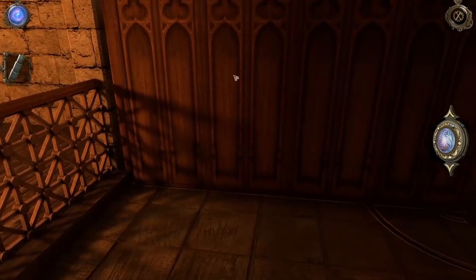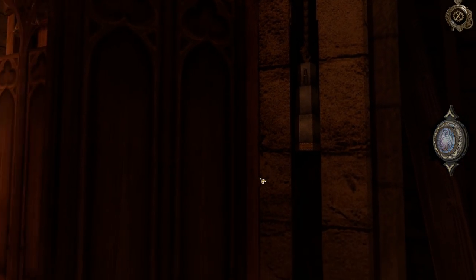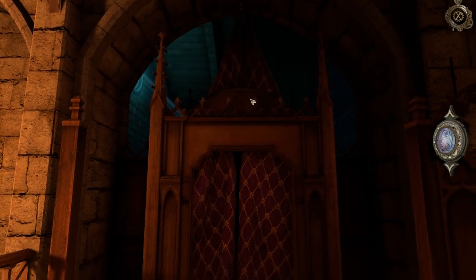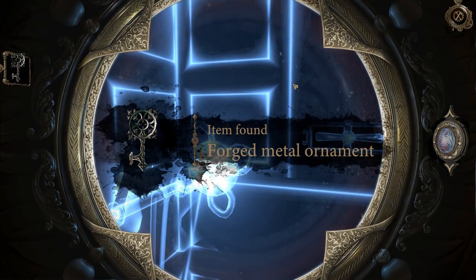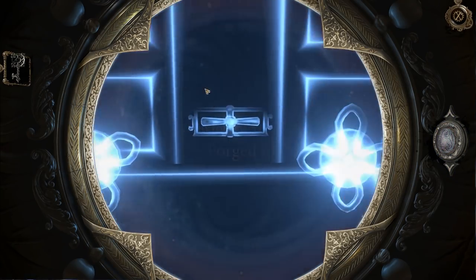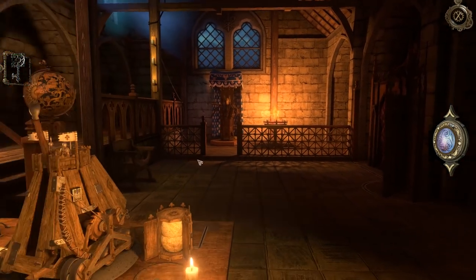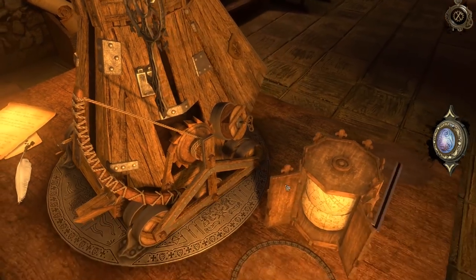Oh, look at this by the way - just noticed this. Look at that. What do we got? Whoa! A forged metal ornament. That goes onto the thing, I think. Can't rotate that, can't mess with that. Let's back up. I believe that this goes on here. Yep, looked about right.